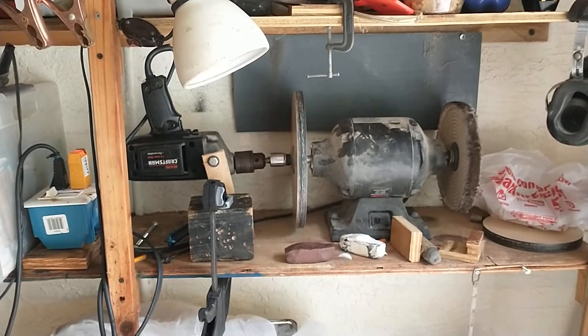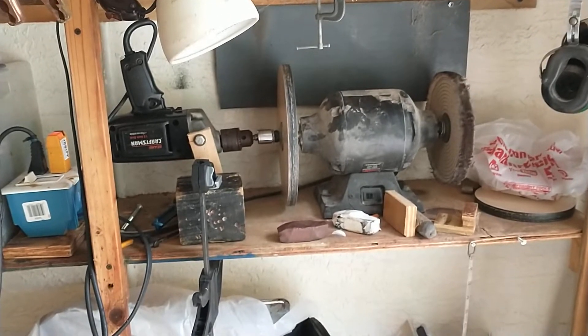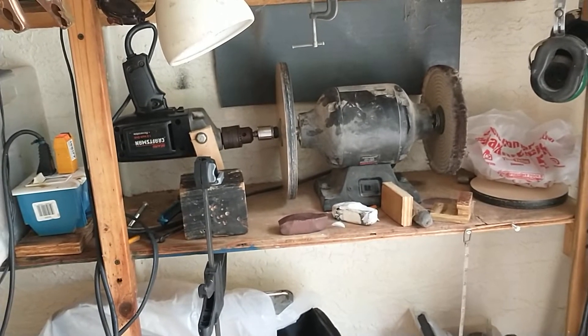Hi, this is Boyd and Stu, and today I'm going to show you a hack that anybody could do to almost any grinder available.